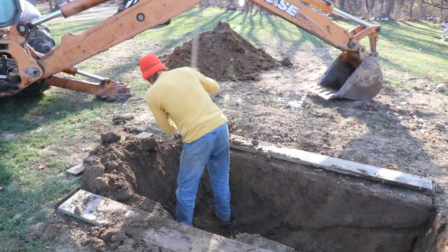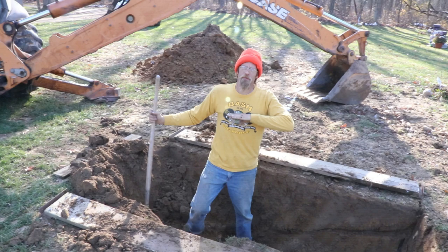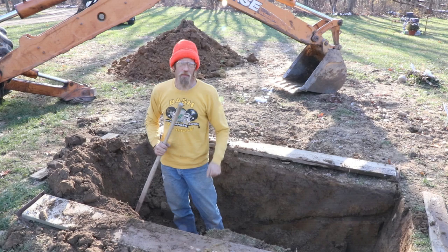How deep are you trying to go? I'm going to go about four and a half to five feet deep. The vault is three feet tall, so a foot and a half below the surface is enough to find it with a probe next time, and that's plenty deep enough to get out of the way.